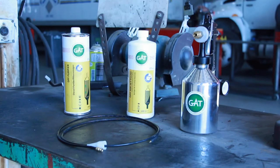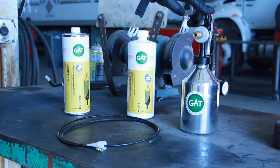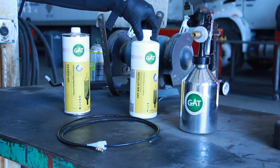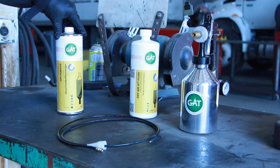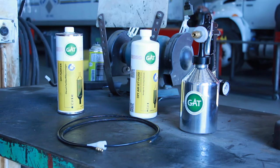So here we have a starter kit for a DPF cleaning solution. In this kit we will have a gun applicator for the air jet fluid, which will be mixed with water at a two-to-one ratio, and a DPF purifying cleaning additive that goes in the fuel system when performing this DPF cleaning on the unit.